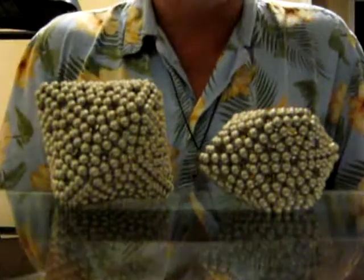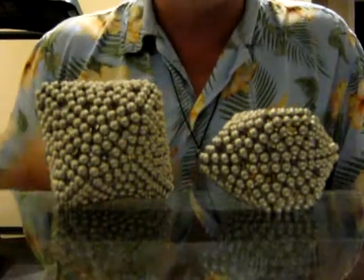Have a great day. Remember that Buckyballs are not children's toys. And hello Noel.